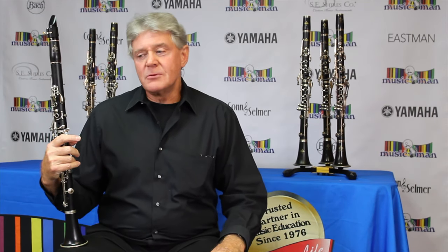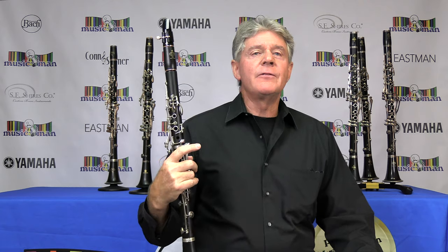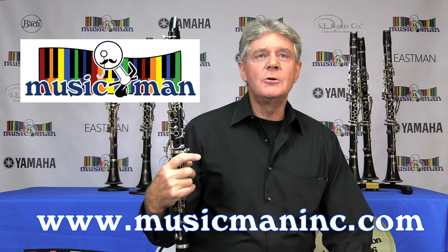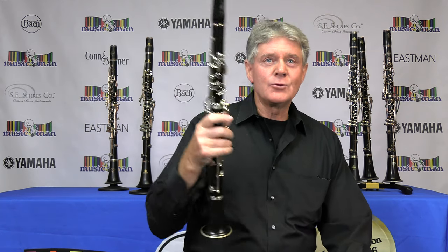I hope you enjoyed this demonstration, albeit it was brief. If you have any further questions about this clarinet, please call Music Man at 1-800-785-5367 or visit us on the web at www.musicmaninc.com. Thanks for dropping by.